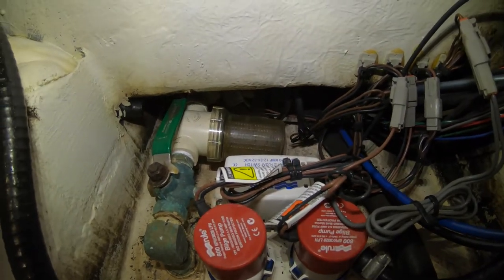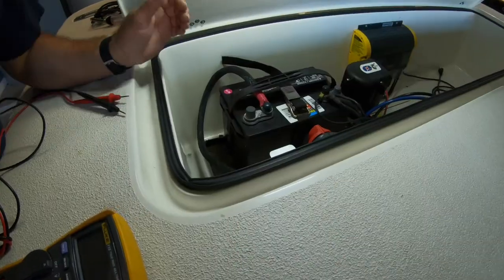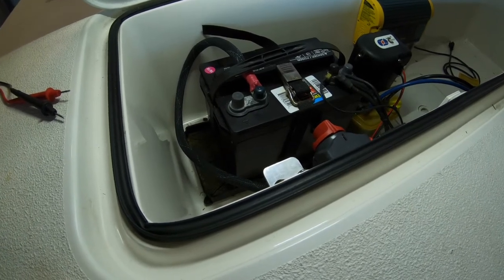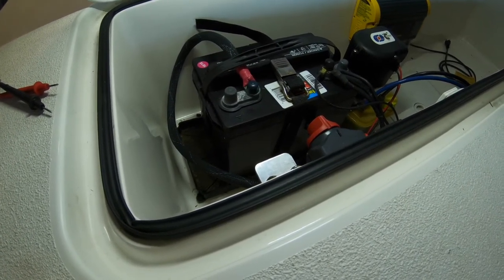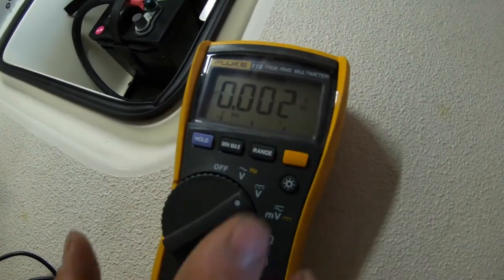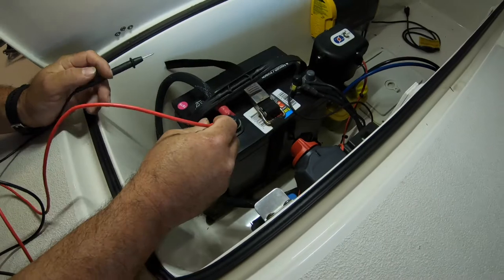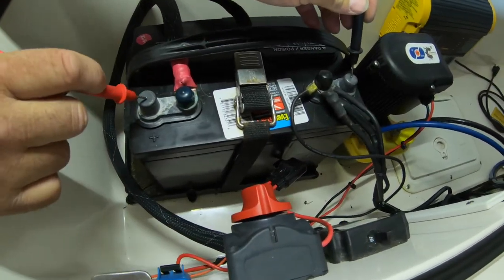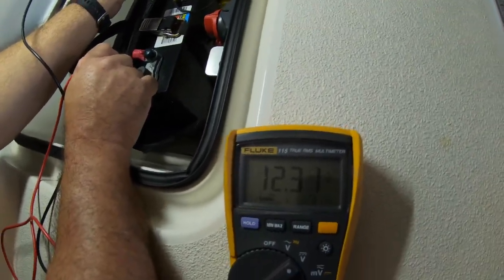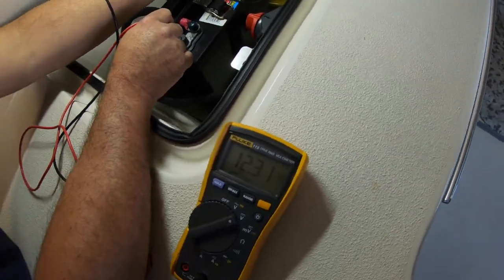So the first thing I want to do is check and make sure there's power to the system. I'm going to test that the boat actually has power supplying my float switch. I'll set my meter to DC volts, take the red lead to positive and the black to negative, then look at the meter — I have 12.31 volts. So I know I have good voltage.